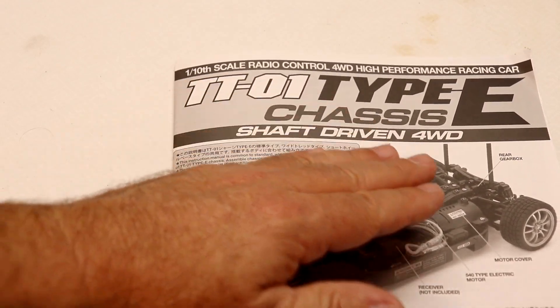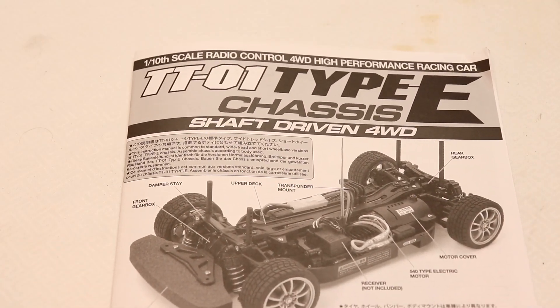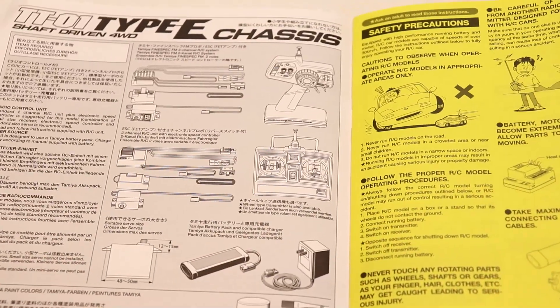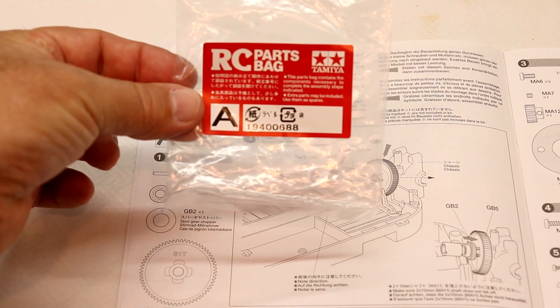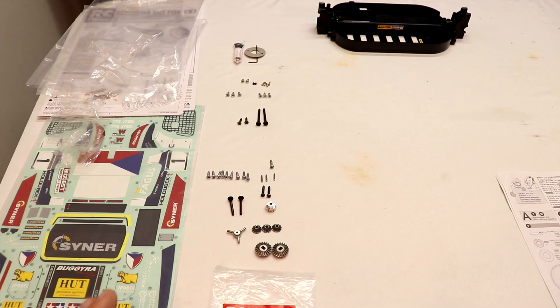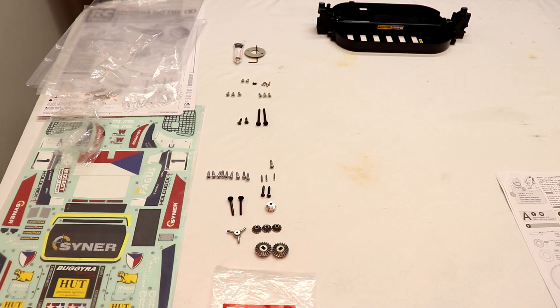What you'll wanna do is go to your TT01 Type E chassis shaft-driven four-wheel drive assembly booklet. If you open it up, the first page gives you general information and what tools you'll need. On page four is where you start assembling the truck. On the left-hand side you'll see the letter A — match up the bag to whatever letter you're working on and you'll find all the parts inside that bag. Open the bag, lay everything out. It goes very quick if you have everything laid out, with gears and screws sorted by size so you can easily match them to the illustrations.